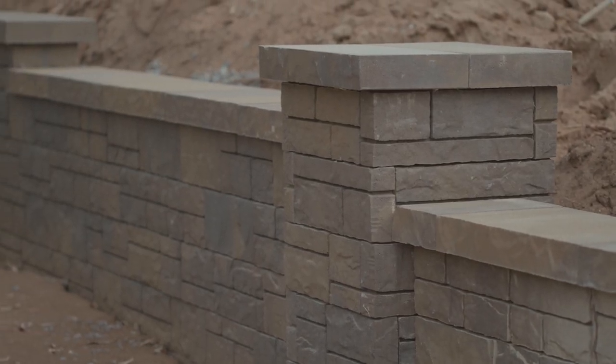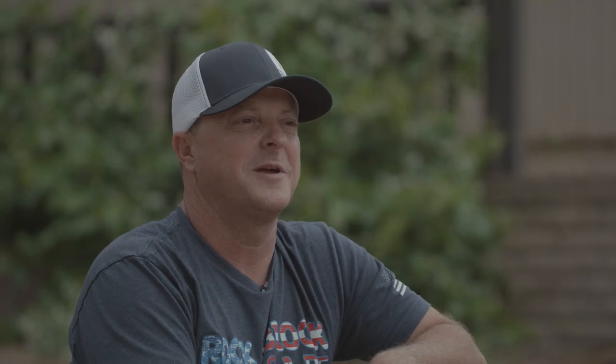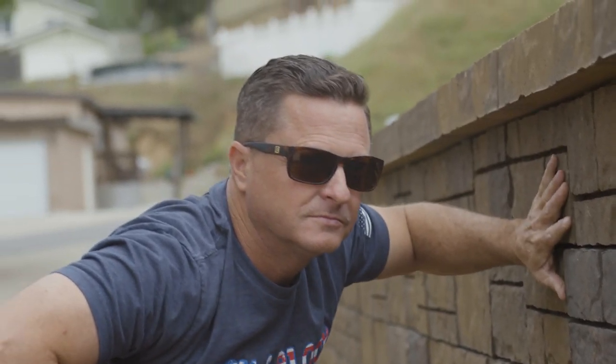I'd recommend using this block for every situation you have at your job site. You can make a column, you can make an inside corner, an outside corner. Obviously you can go straight, but you can also make nice curves with this wall as well.